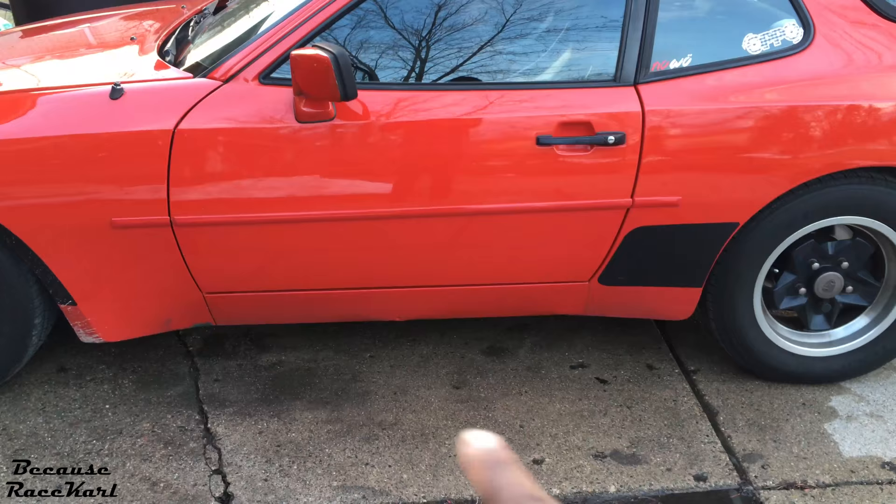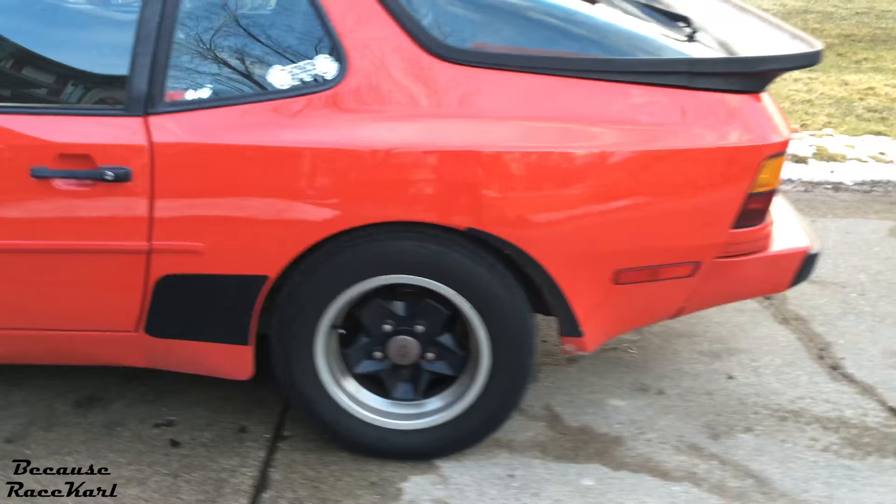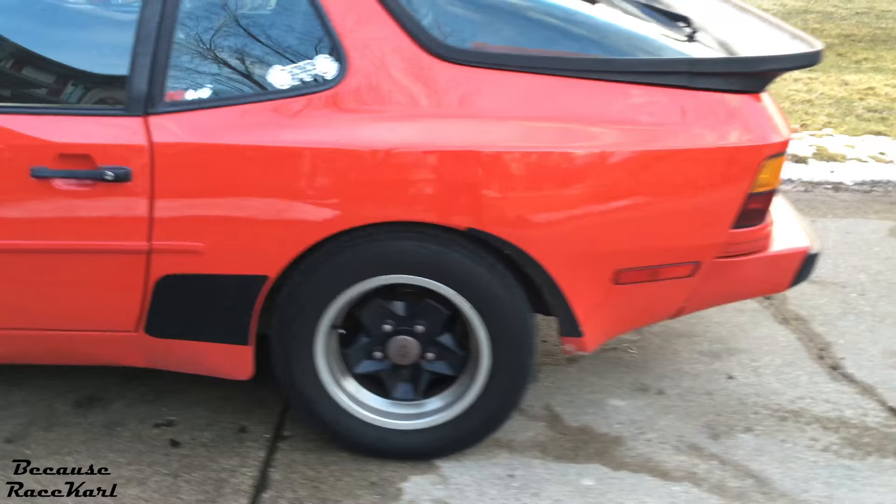Some other things we're going to do is repaint the rocker panel down there, just to prevent any rust should that happen. Living in Michigan, they put a crap ton of salt on the road, and there's a lot of rust buckets out there.